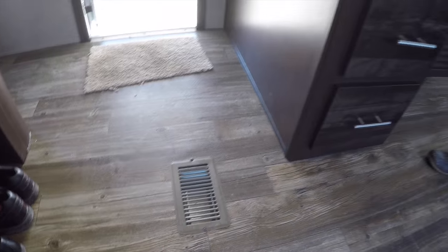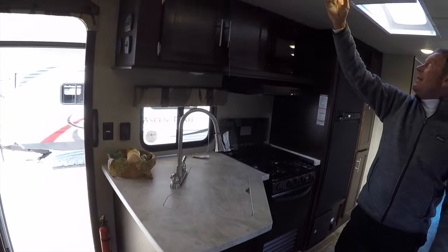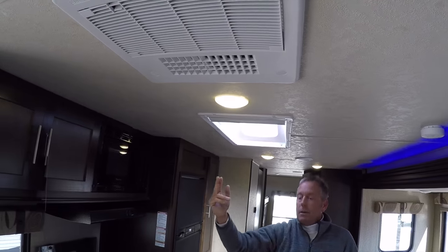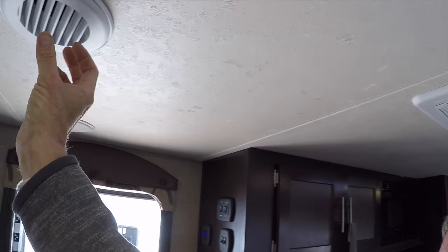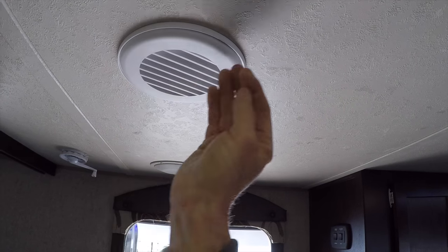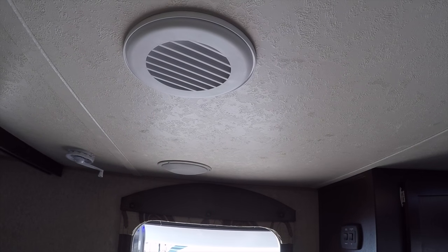While we're down here, I'll point out that this has residential-style floor ducted heat throughout. Going up top, the air conditioning is central ducted. Throughout the unit there are directional AC ducts, so if you're standing in the kitchen and it's blowing too hard on you, you can spin it and direct it another direction.